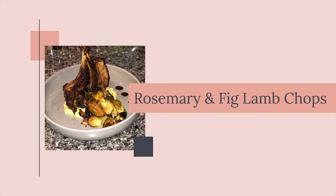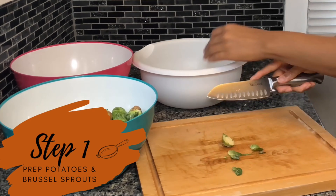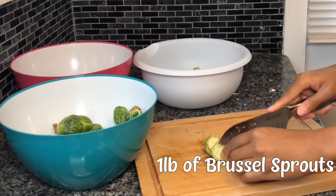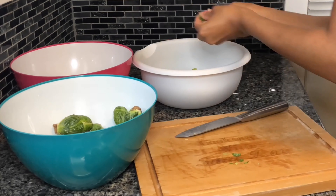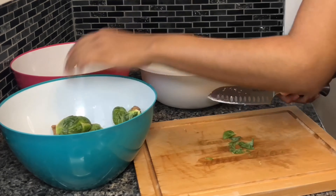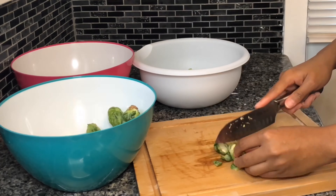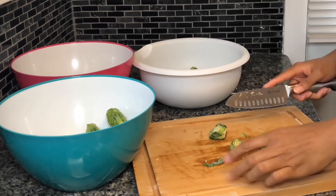To get things started, I started with my Brussels sprouts. I had over a pound of Brussels sprouts — as you can see, there are a lot of them, which is why I sped this process up. I cut the ends off and cut them in half, and this is what it looks like once I was finished.